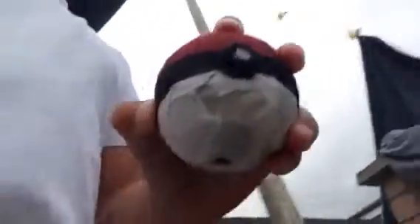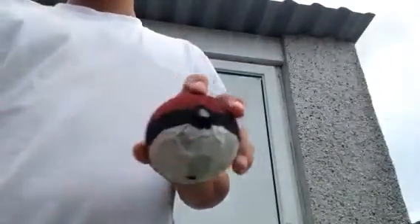This is the finished Pokéball! Hope you enjoyed this video and hope you try this. If you liked this video and would like to see more videos where I teach you how to make things, please like, comment, and subscribe, and I will see you guys in the next video. Bye!